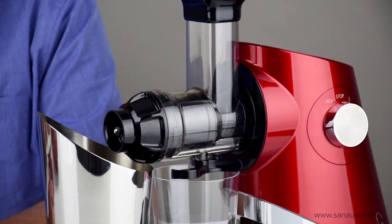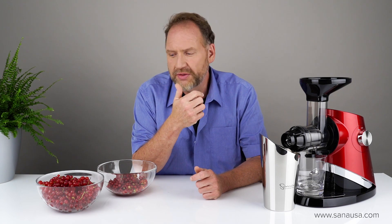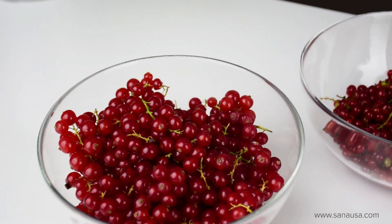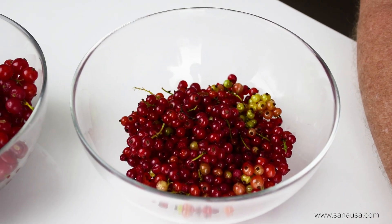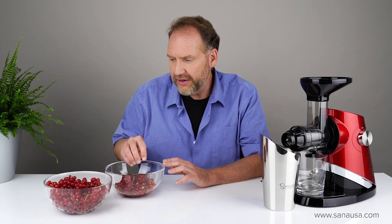This is the first time I've actually tried juicing red currants in this, so it will be new for me as well. I brought two different types of currants — these ones I bought in the store today, they're kind of soft and a bit older, we'll see how they do. And these I just picked in my garden this morning before I came into work — these should juice a little better.